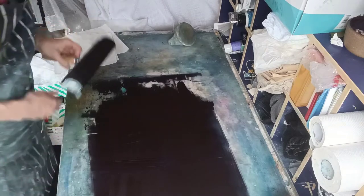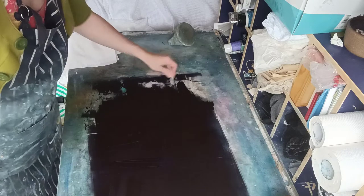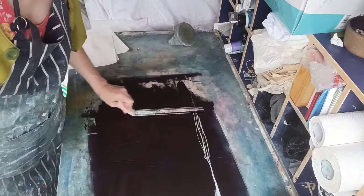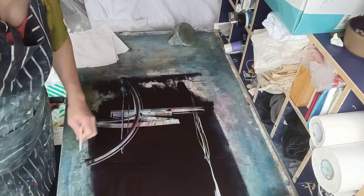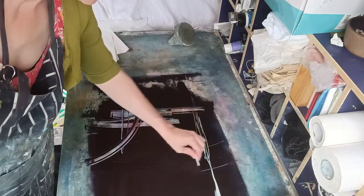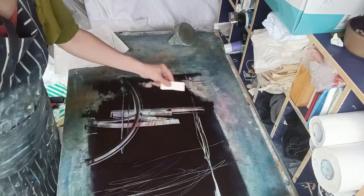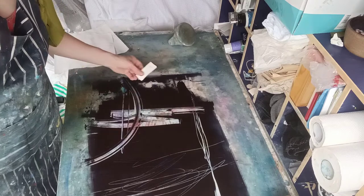I'm now going to make a few marks in here. I've got a piece of mount card that I use as a spatula — just going to make marks and take some of the ink off. Sometimes I use thin marks, sometimes thicker. That's going to splodge quite a lot but that could be quite nice.